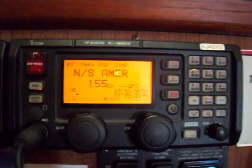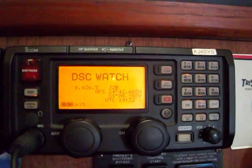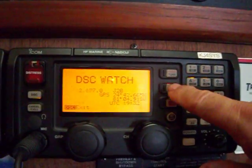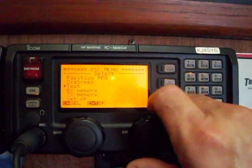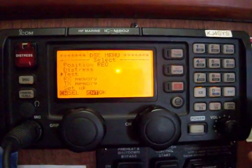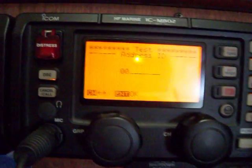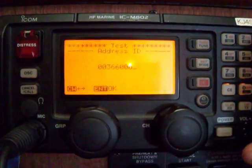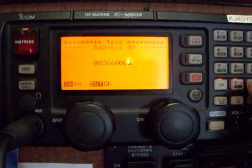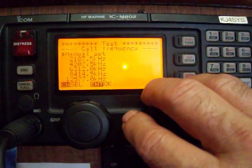The first thing I do is press the DSC button, which brings it up to the DSC watch. Go to set mode, then go to test, select it on the menu, and press enter. Then enter the code 3660003 and press enter again. You get a menu asking which frequency you want to test it on.